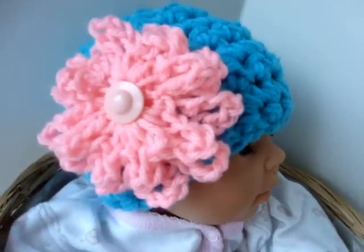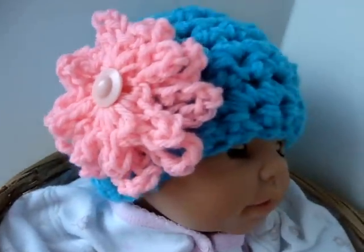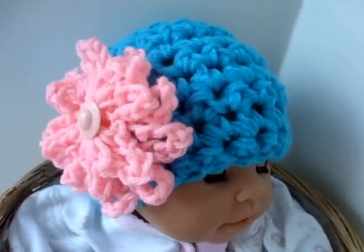And there's the finished hat that we just made. So that's how easy it is to make a matching hat and scarf set, just in time for Christmas gifts.